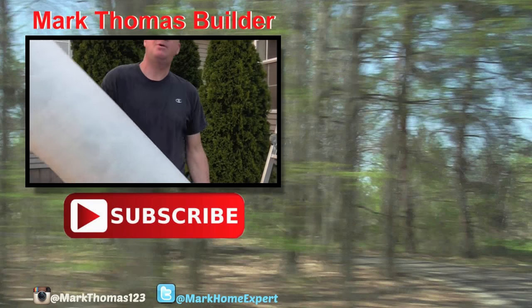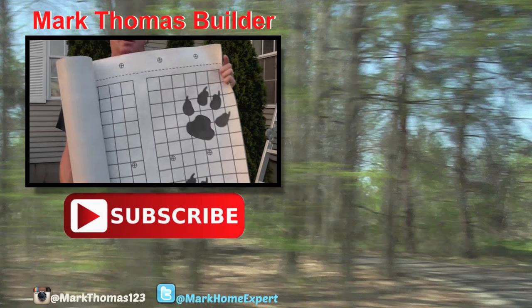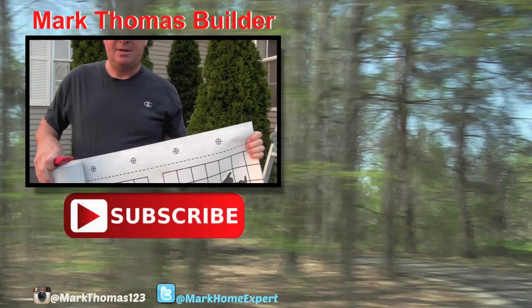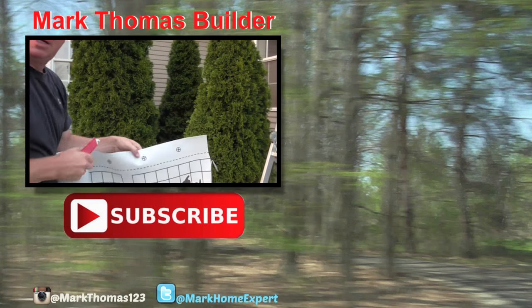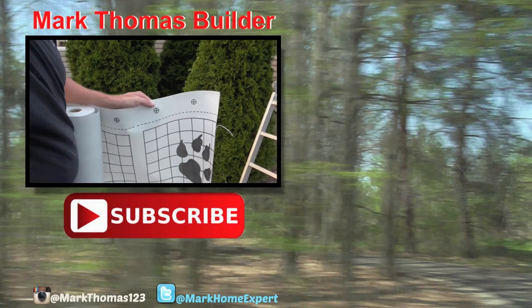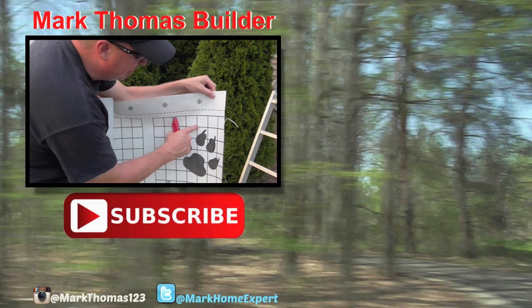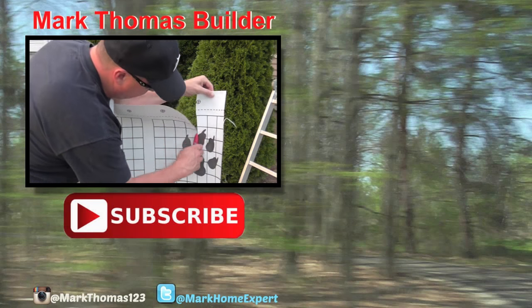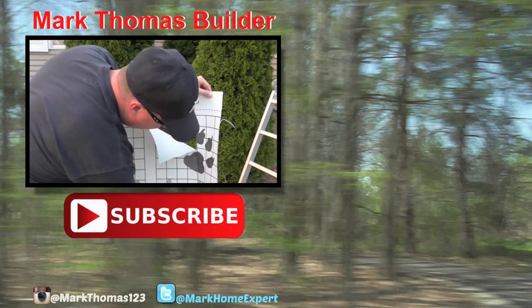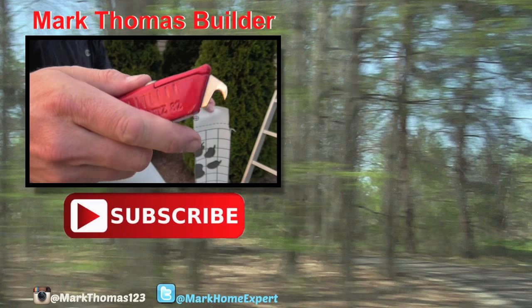I happen to have some high-performance roofing felt — this is a Tiger Paw. Let me turn the camera down so you can see a little better. You just follow the line there — I don't want to trim that much off and let it go to waste. You can just see how easy that cuts. All right, it's a beautiful thing.